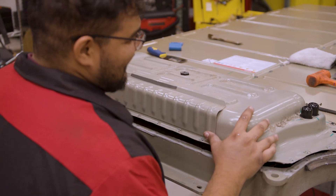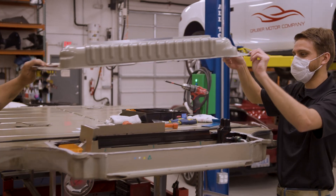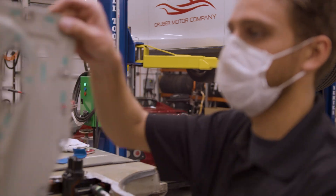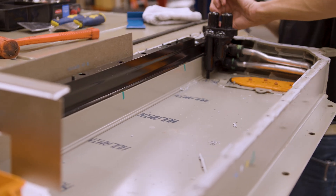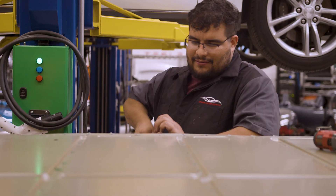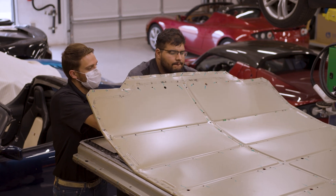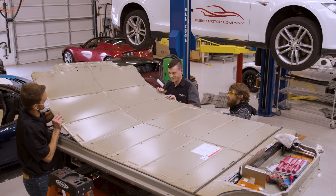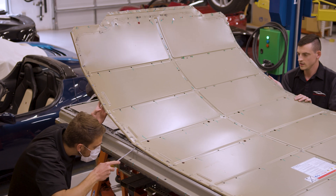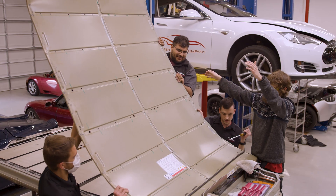The first section of the cover that gets removed is the penthouse compartment, which usually stores two additional battery modules in the larger packs — 85 kilowatt hour and above. Once that's removed, the cover edges are then slowly peeled up all the way around, and then several of our technicians come in for the final stages of the cover removal. To ensure future use, we carefully remove the cover making sure it does not roll onto itself and get bent or damaged.